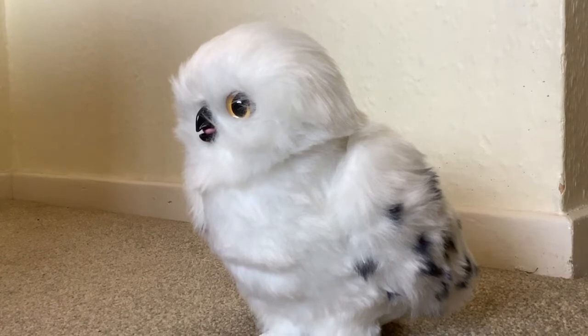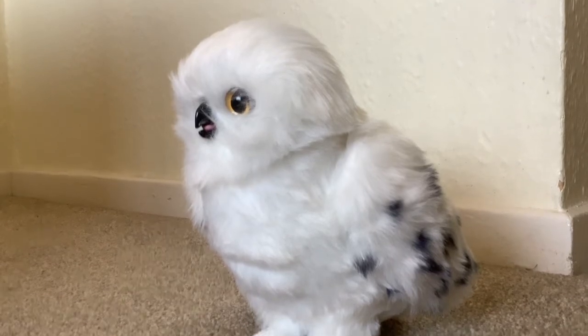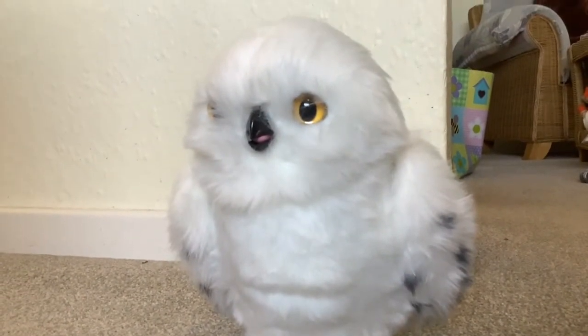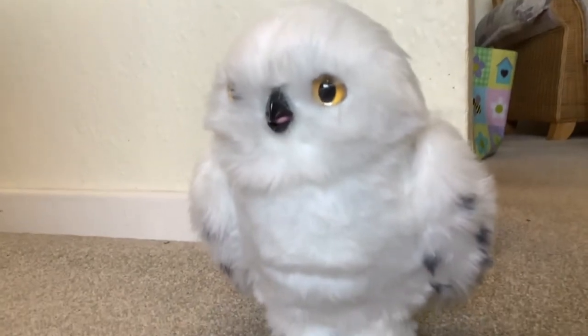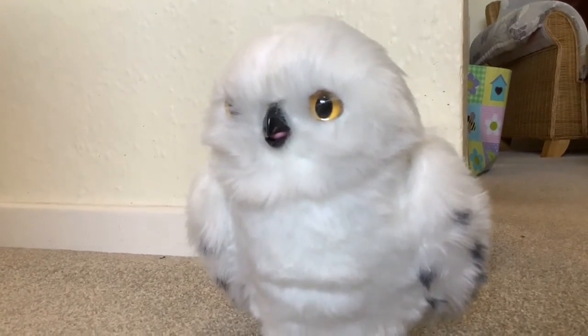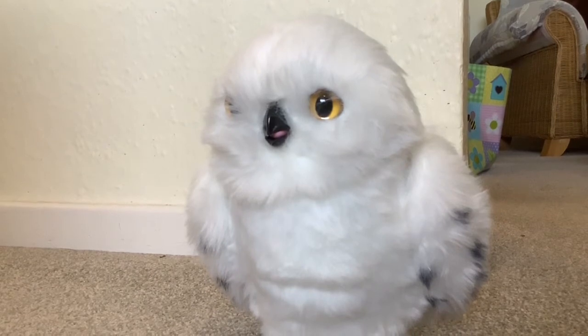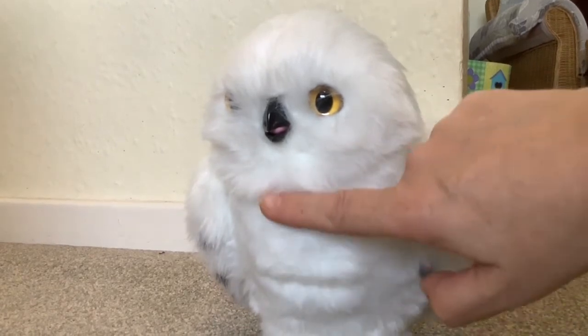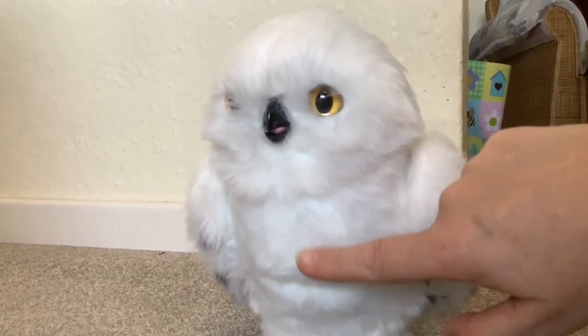The first thing I noticed in the how-to video was that they said Hedwig had two petting centers. I was surprised because I thought she only had one on the back of her head, but they said she's got one on the front and showed the child stroking Hedwig like this.